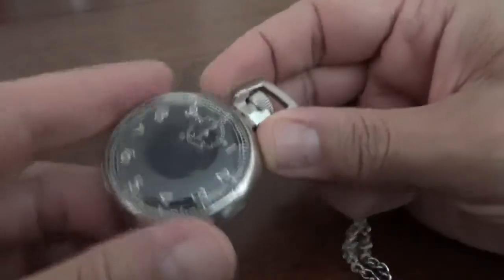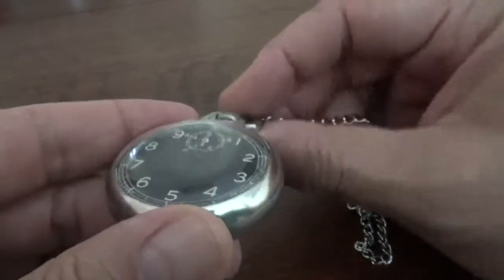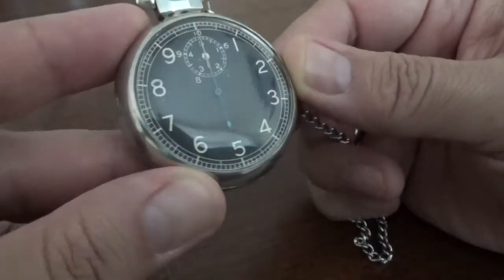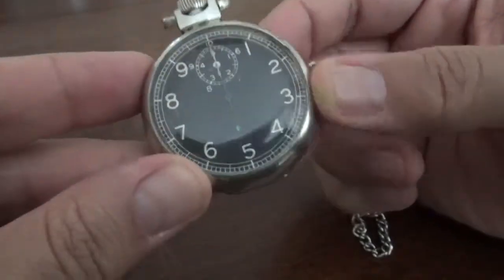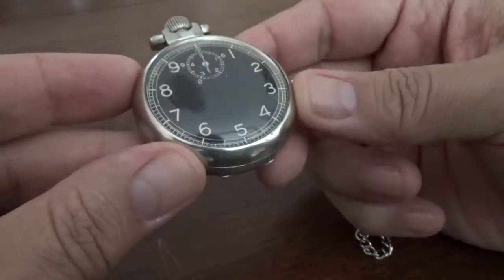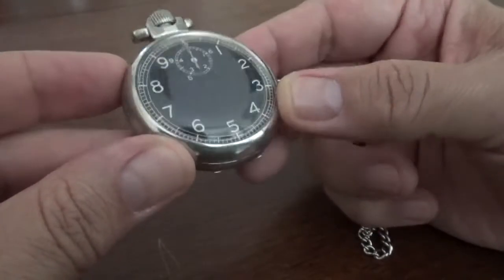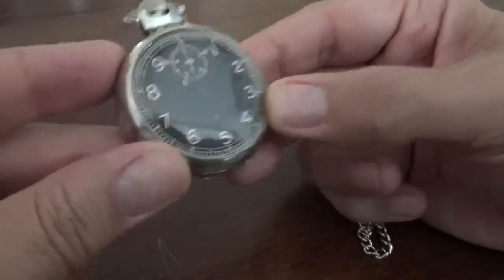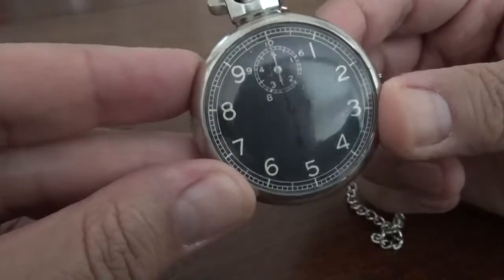Under the military specification MIL-W-6510, they basically specified the jewel number in the continuously running watches to ensure that they were of quality and durability, because jewels are used in the pivot points in the mechanism. By specifying a certain minimum number of protected pivot points within the mechanism, they were able to help establish the quality level required.